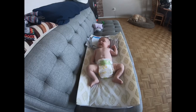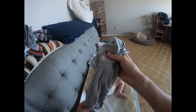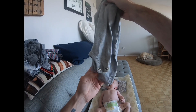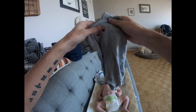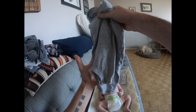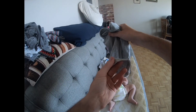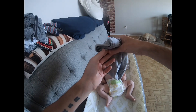He has a onesie right here. First thing I'm gonna do is make sure I have it facing the right way. At the bottom you'll see there's a long part that comes down — this tells me I'm holding it the right way. That bottom part is the back of the onesie that goes down under his butt.